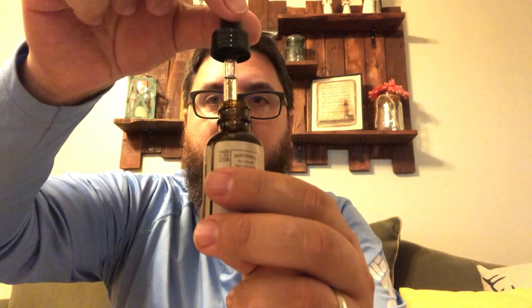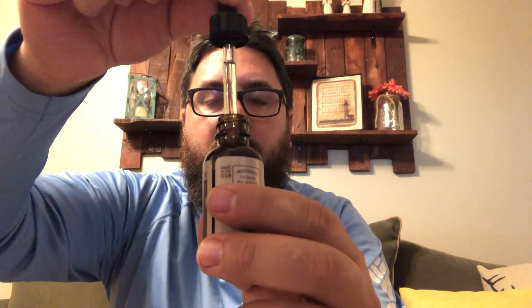These one-ounce bottles cost twelve dollars on their website — a very reasonable price for a premium product. The oil is a lighter, clearer color — not very thick — but it's a light oil that will last you a long time. Put it in your beard and it'll last you a good part, if not all, of the day.